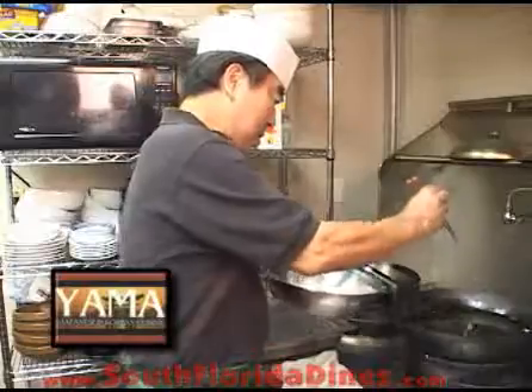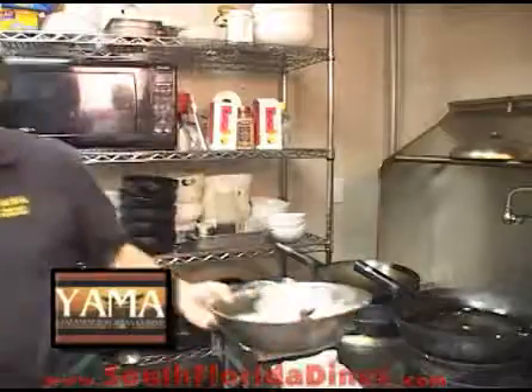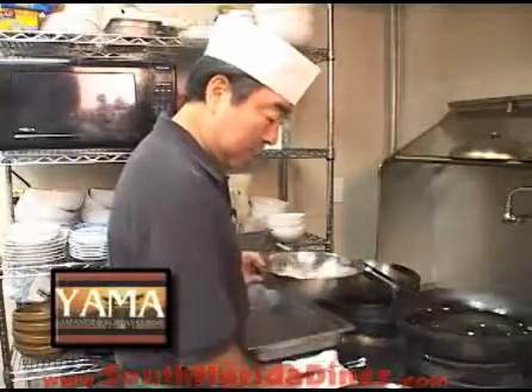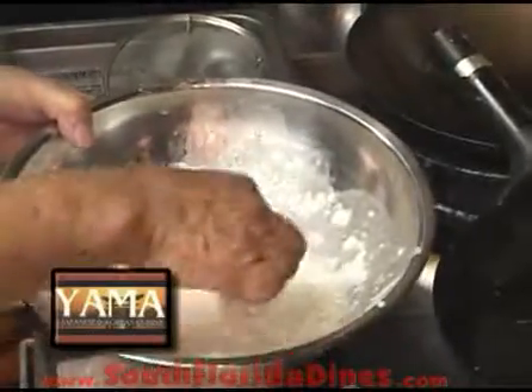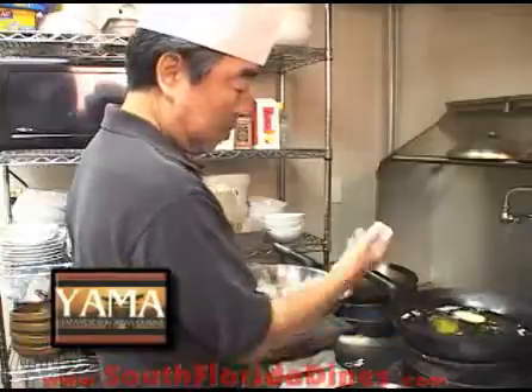That's a perfect temperature. Let me do it again — it touches the bottom and comes back. This is a perfect temperature. Now we're going to start making tempura. We start the vegetables first. See, it drops and comes back.